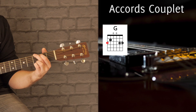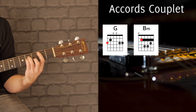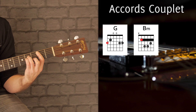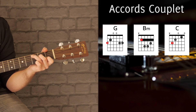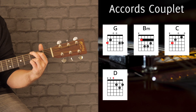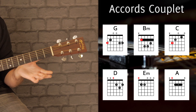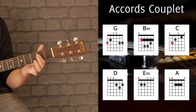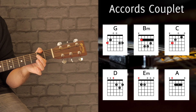Dans le couplet, on retrouve notre Sol 4 doigts. On a derrière un accord en barré, un Si mineur — index en barré case 2. On regarde le diagramme, on arpège, on strône. On enchaîne avec un Do, puis un Ré. Après on revient sur notre Sol. On ira à un Mi mineur. Et derrière, on a un La — ce coup-ci un La majeur. Ça marche avec un La classique, mais pour un esprit bien rock'n'roll, je vous conseillerais de jouer ça en barré avec l'index : 0, 2, 2, 2. Et si possible, on bloque l'aigu. Après ça revient sur un Do.